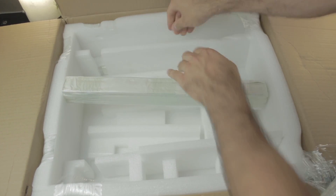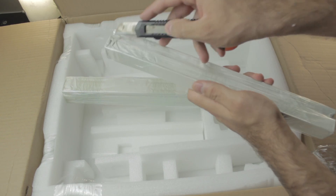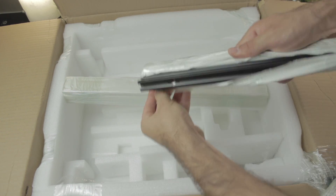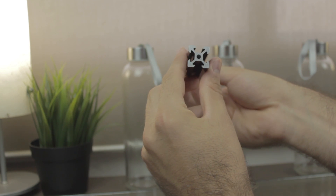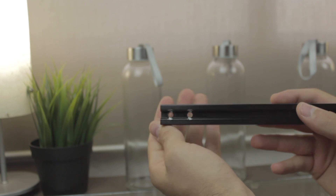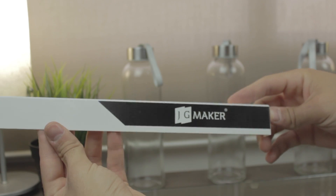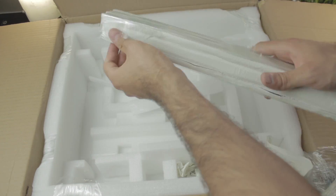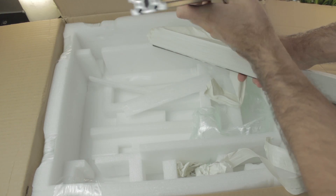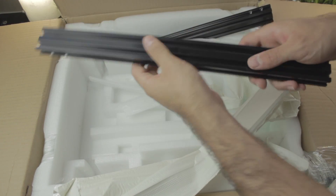Last but not least, we have these two packages that I guess are going to contain the V-slot profiles to assemble the frame. The first one contains a couple of 20x20mm V-slot black aluminum profiles that have been previously pre-machined from the factory. This package also included a nice little decoration part with the brand JG Maker. In the second package we find two more profiles, these ones are 20x40mm, which I guess will be the ones to build the Z-axis. Again all of them pre-machined and ready to assemble.